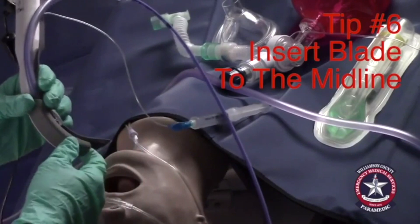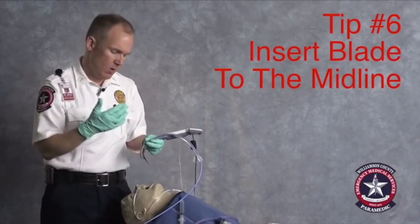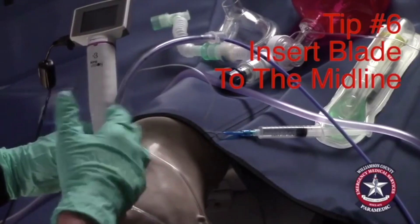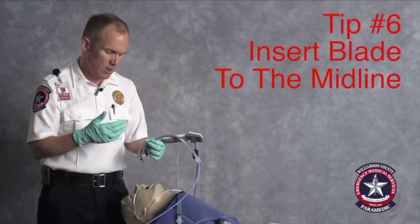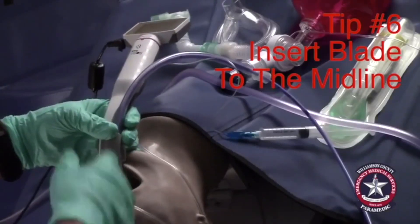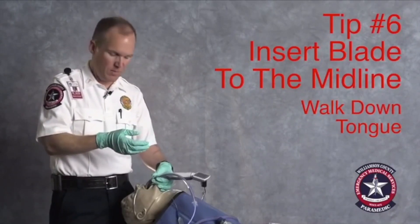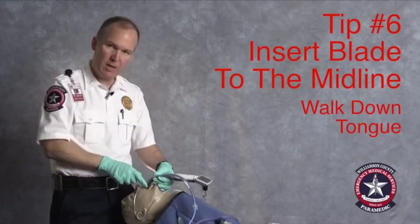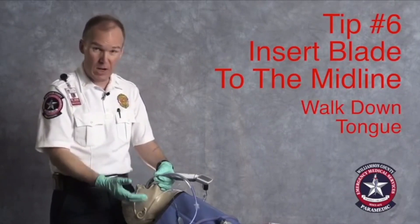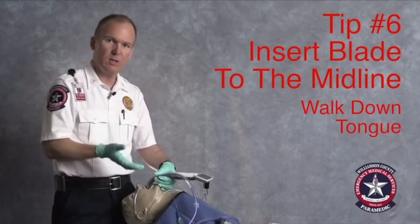One of the difficulties with video laryngoscopy is that since your eyeball is essentially at the camera, if the patient has a contaminated airway — vomit, blood, or whatever else — and you just insert your camera right into the muck, you can foul your view and have to come out and start from scratch. So it's best to avoid that. Put the blade in just a little, keep it midline, and once you can see what's in the airway, gradually walk your way down the surface of the tongue until you get into the vallecula. You're trying to avoid blindly putting the tip into the vomit, and avoid the dependent surfaces where mucus and blood will pool. Keep your camera anterior.